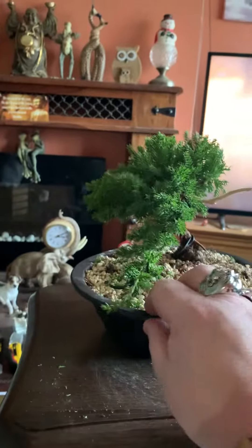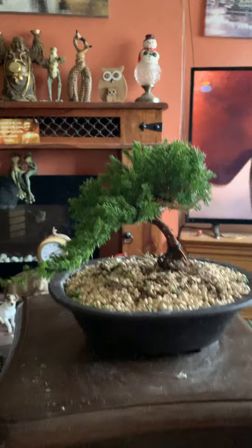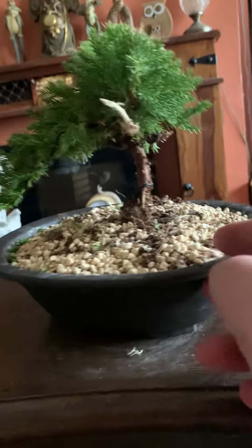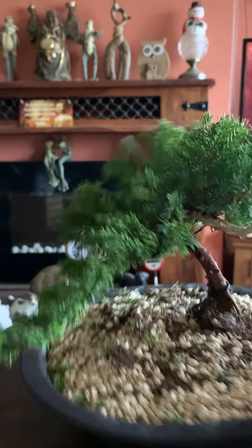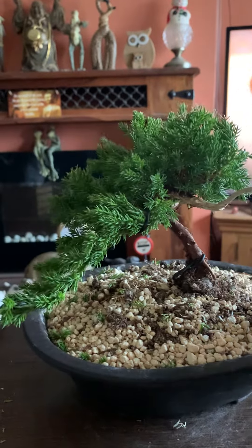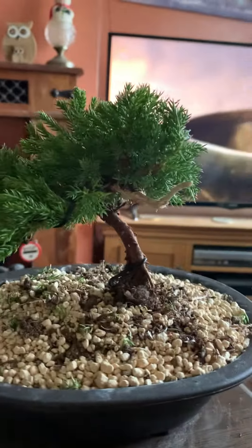It looks alright from the old side, Trevor. Mainly the front. There we go, there she is. The little ones I do — a nice gin. That's the gin, the branch. You take the bark off it to make it look like driftwood, or a dead branch. Some people burn it so it looks like it's been struck by lightning. But I just leave it like that, nice and white.